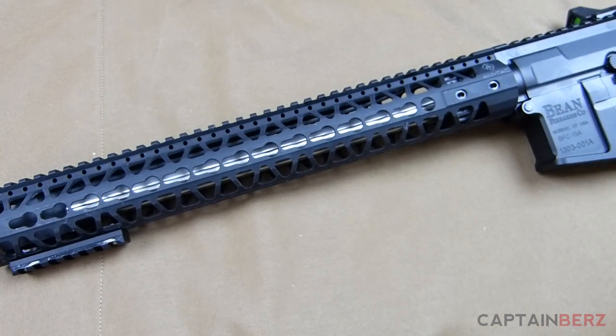Overall, I've been really impressed with this rail. If you're looking for a new rail, it should definitely be on your list. If you have any questions, let me know in the comments. If you have Amtac precision stuff, put it in the comments or make a video about it. Until next time.